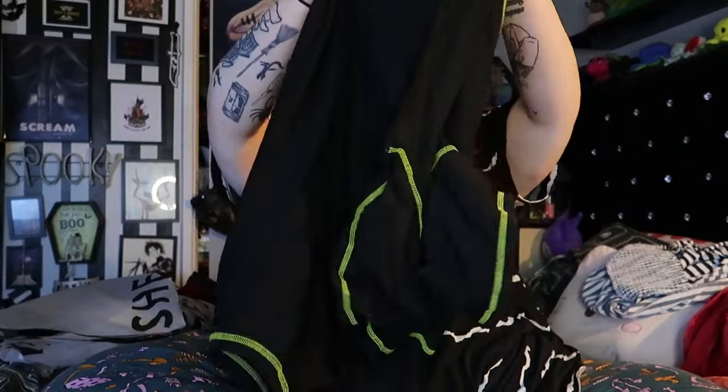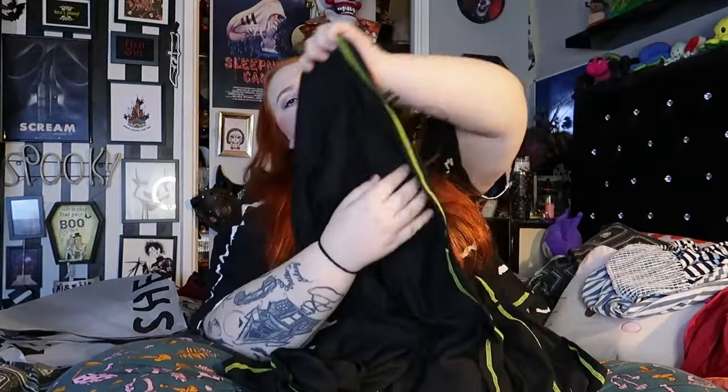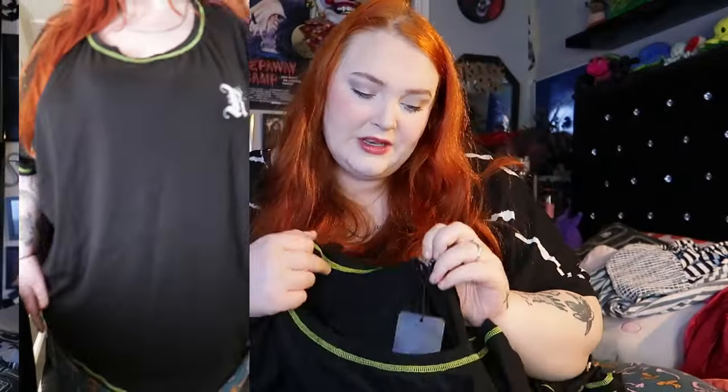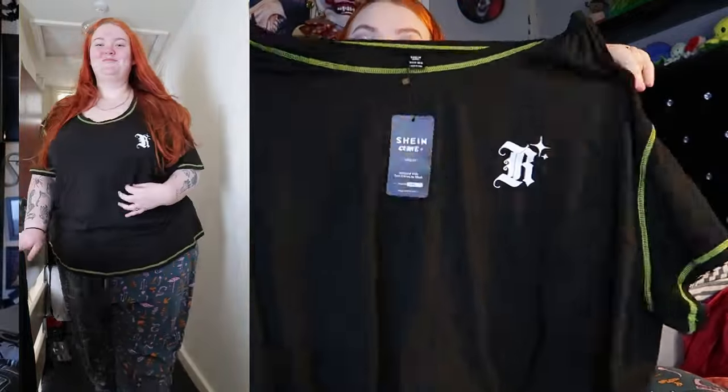We're moving on — I've got another t-shirt. So this is fun. So this is a little grungy, a little alternative piece. This is a size 8XL, 32 to 34. It's just this black crew neck tee with green stitching — like a little lime green stitching moment.